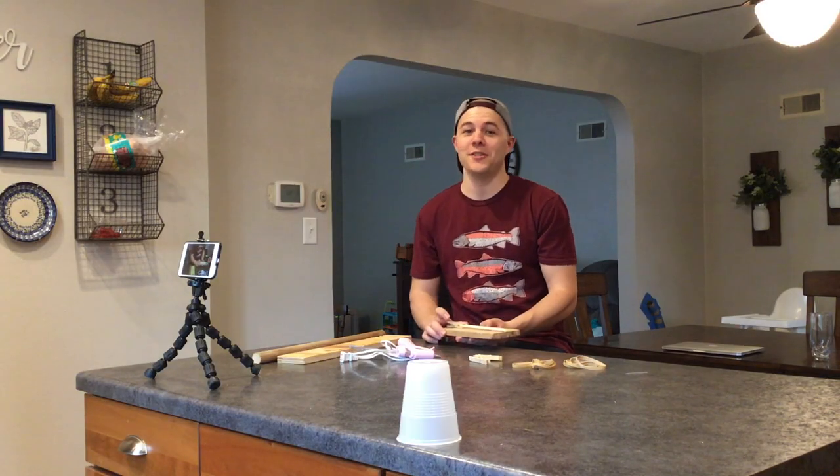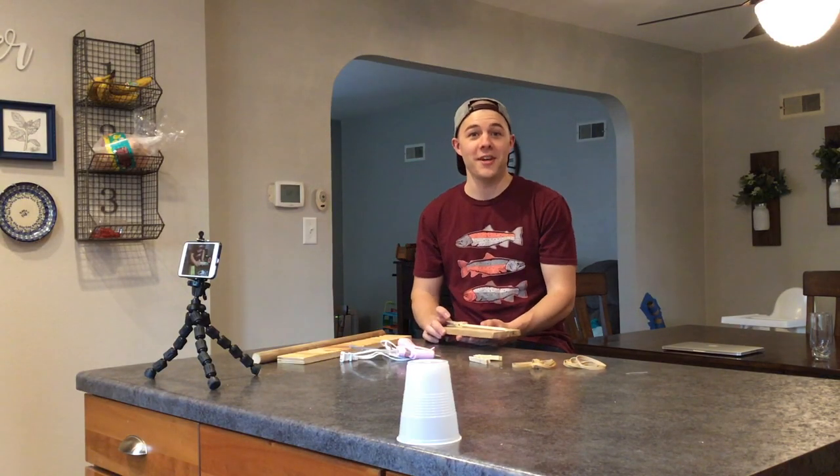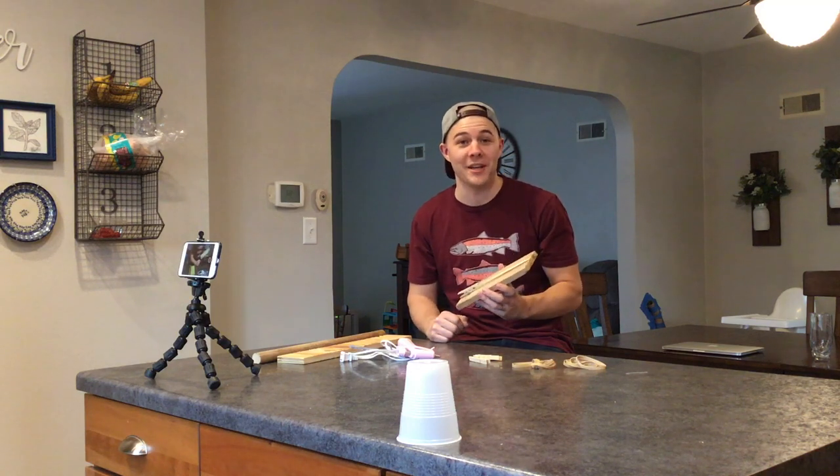Hello, welcome to day three of the quarantine games. Today I'm going to show you how to build your very own rubber band gun.